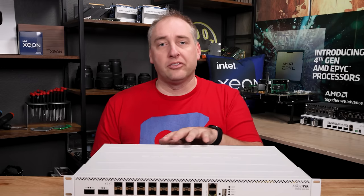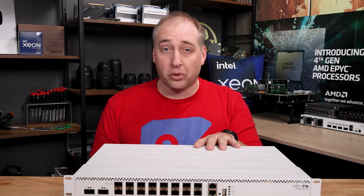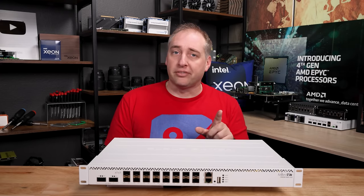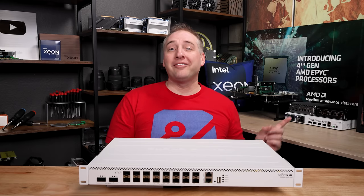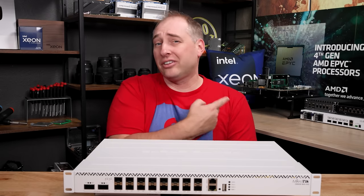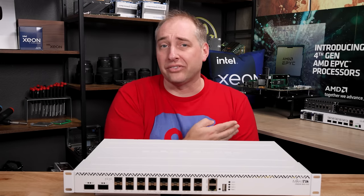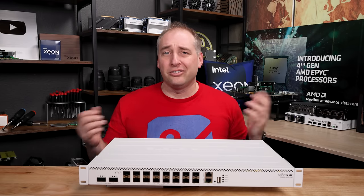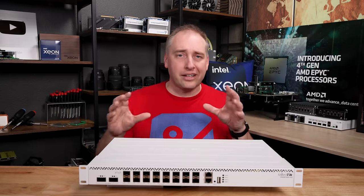But if you need more 100-gig ports, Microtik has the new CRS504, which is a four-port 100-gig model. List price on that is just under $800, and you can sometimes find it a little over $700. If you don't need all the SFP28 ports and need fewer but more 100-gig ports, the CRS504 actually makes a lot more sense. That pricing really brings me to the key lessons learned and who is going to use this switch, who's going to like it, and who's going to bash it online.